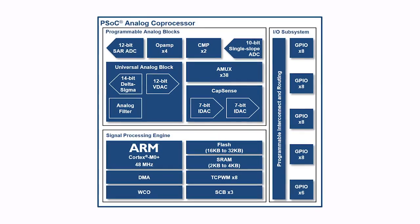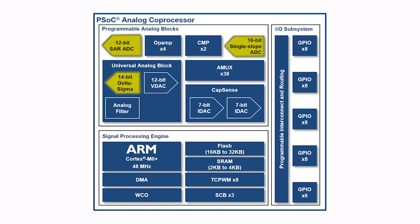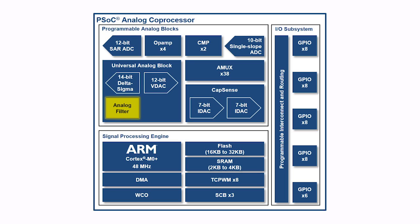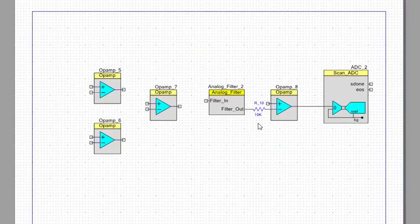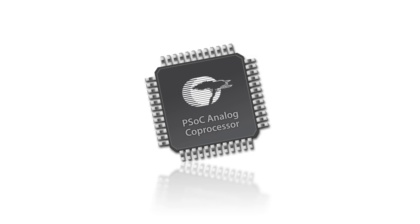The PSoC analog coprocessor features a fully programmable analog front-end with op-amps, programmable gain amplifiers, analog multiplexers, analog to digital converters, analog filter, digital to analog converters, and much more. All configured using simple GUI-based tools to sense virtually any type of analog sensor.